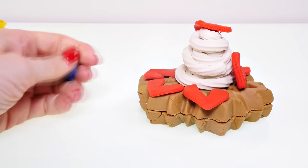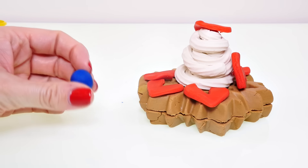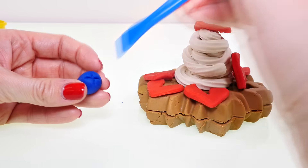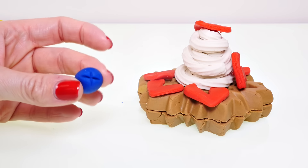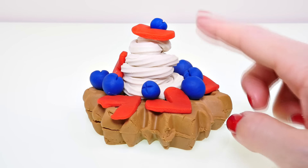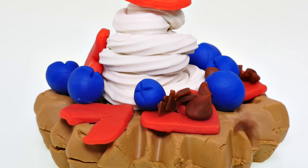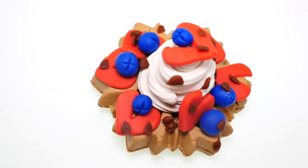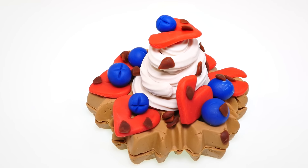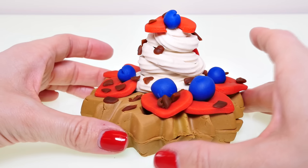Now I'm going to make some blueberries. Blueberries are super easy to make — you just roll them into a ball, and then once you do that you can add in a tiny little X, and then it looks like a blueberry. So we have strawberries, we have blueberries, we have whipped cream, and now we need some chocolate chips. Yummy! This waffle looks delicious — I wish it was real.